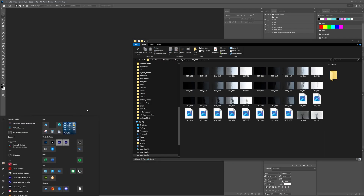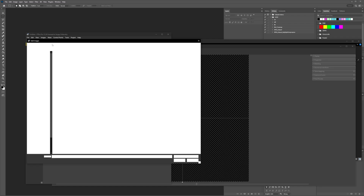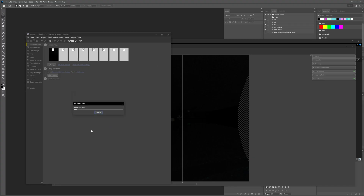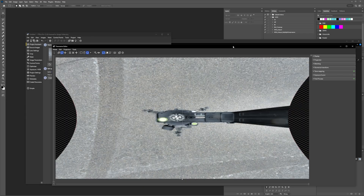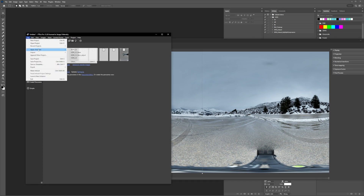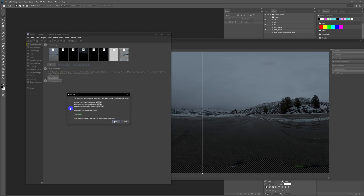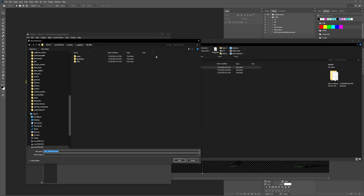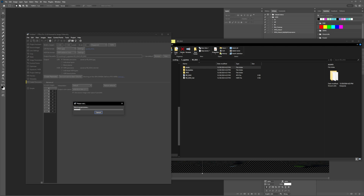Now it's time to do the HDRI. I'm using PT GUI. Load your images — for me it's the TIFFs. I rotate them 90 degrees because of how mine are shot, then click align. Because it was overcast, I thought I might get an error with alignment, but surprisingly it aligned. Regardless, I'm going to apply my template that gets rid of the tripod and makes sure everything's aligned properly. Then go to Create, export the HDRI, click Create Panorama — that's it. That's as simple as the PT GUI stage.